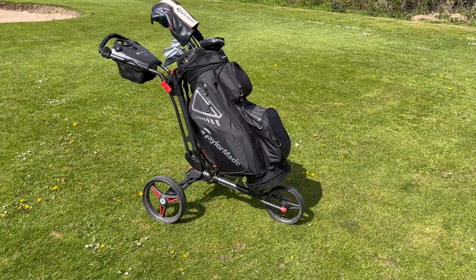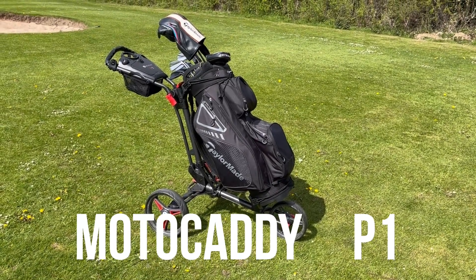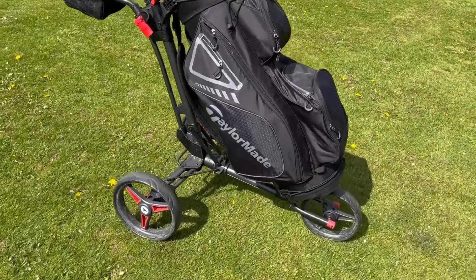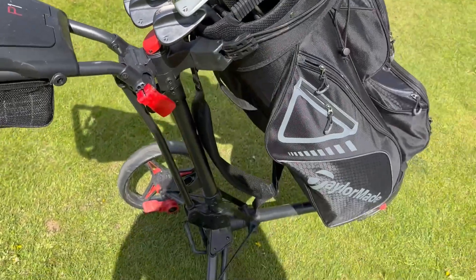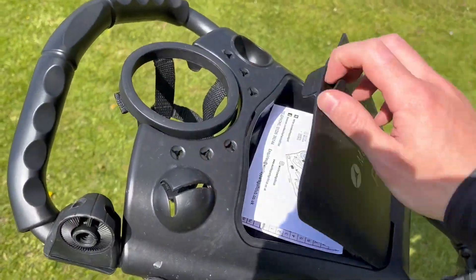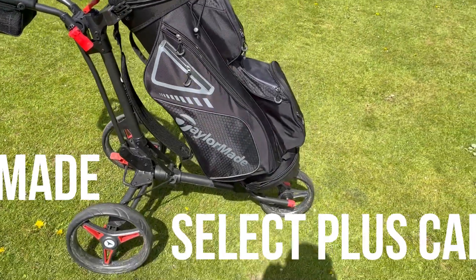The trolley bag I have is a Motocaddy P1, which I bought very recently and have been very impressed with. Apologies it's a bit of a disgrace today, but it's a standard cart bag with three wheels, compartments, drinks holder — standard TaylorMade golf cart bag in black.